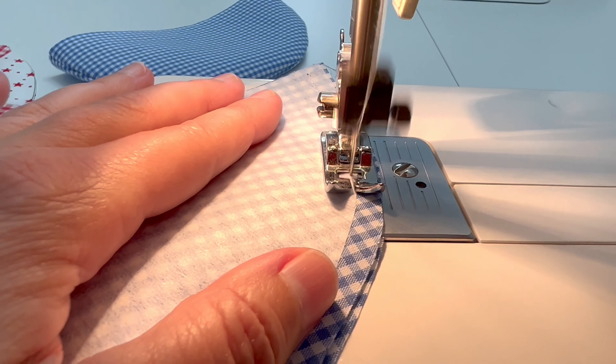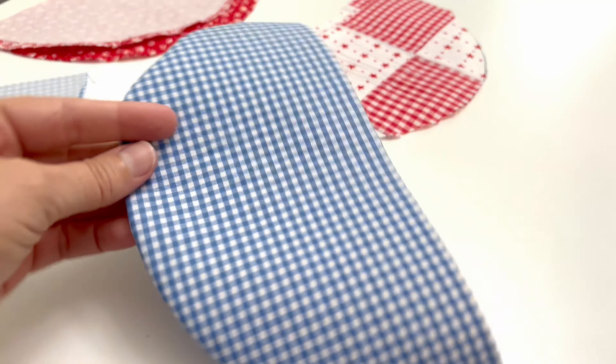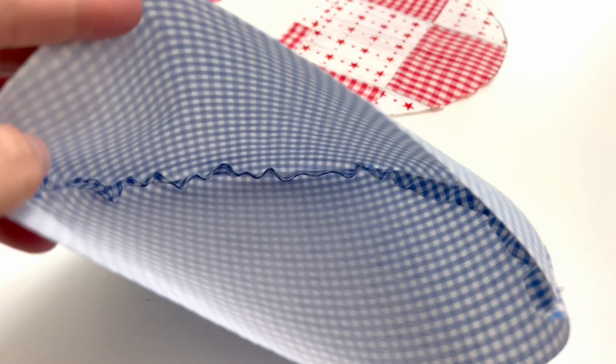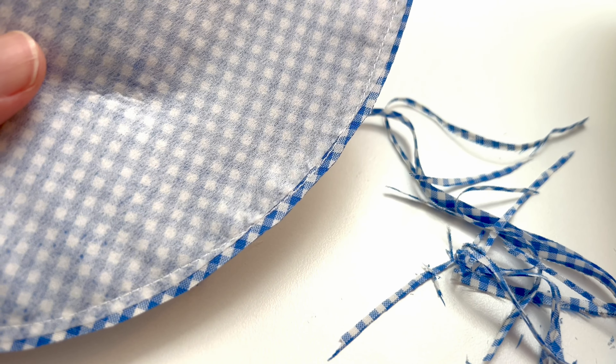Just press each piece of the interfacing for about 10 seconds, lift it up, and then press again. As you can see, I've got that quarter-inch seam allowance around the edge that doesn't have any interfacing on it.